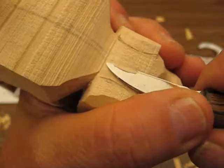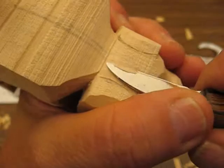We're going to turn this around and do the other side, just like that. Perfect. So that separates the ears, as you can see.